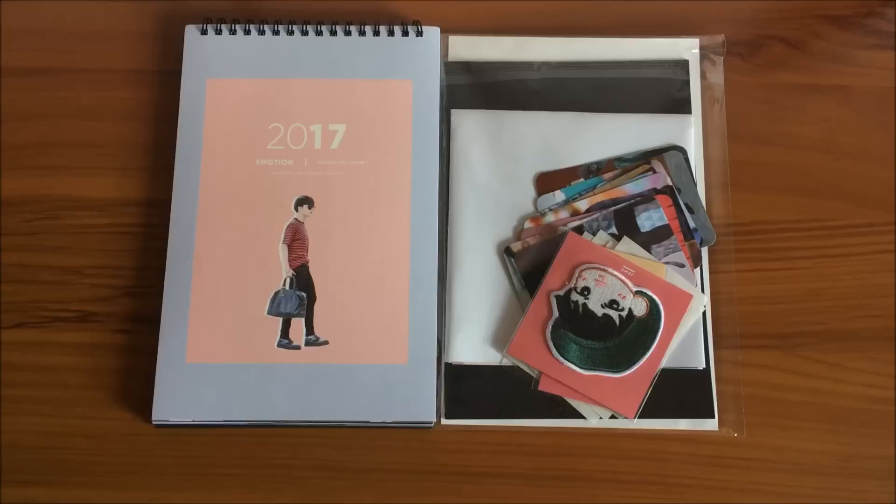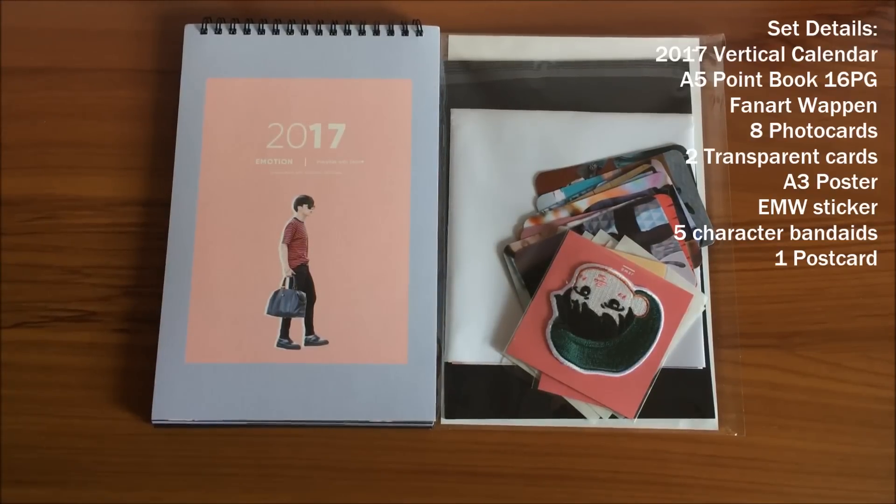Before I begin, as usual, all the specifications of the set will be listed on the top right hand corner, and I will also list the pending unboxings that I already received but have yet to film at the end of this video, so you will get to see what I have coming in and in store for you.